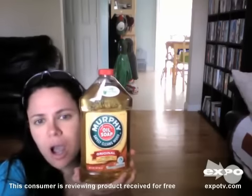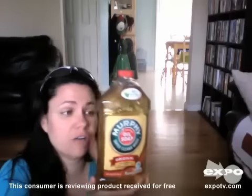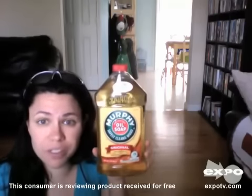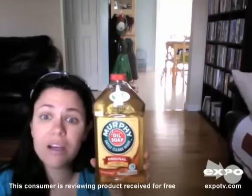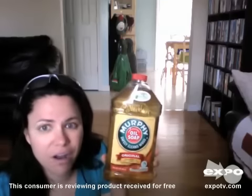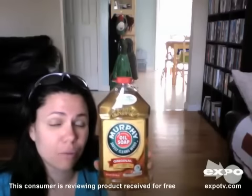It's really easy to use. The recommended usage is what I do: a quarter cup of the Murphy's Oil in a gallon of water for everyday use. For those heavy duty jobs, you want to use a half a cup of the Murphy Oil in a gallon of water.